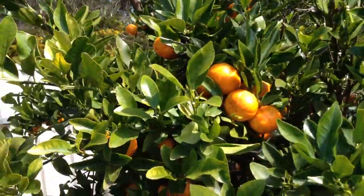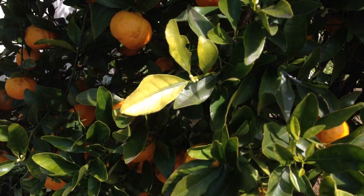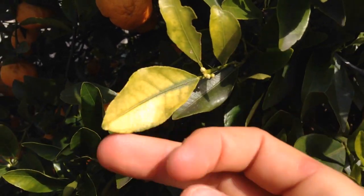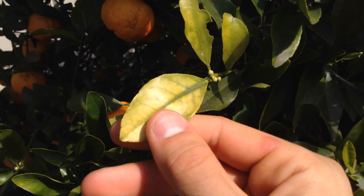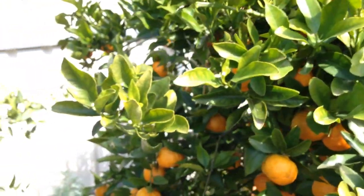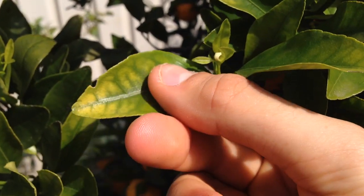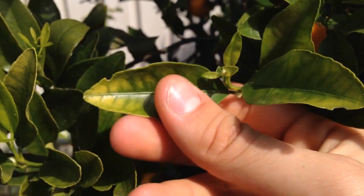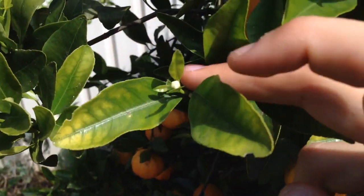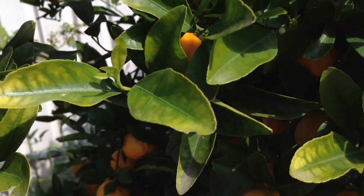So here we are at the mandarin tree I was talking about. I was just noticing as I was picking a few mandarins a couple of days ago — because they are getting quite sweet now — that a few of these leaves, as you can see, they are yellowing. These are the young leaves at the tips and they are yellowing but also have green veins. You can see these with a lot of the plants — they are just starting to show that sign of iron deficiency, with green veins and yellowing in between them.